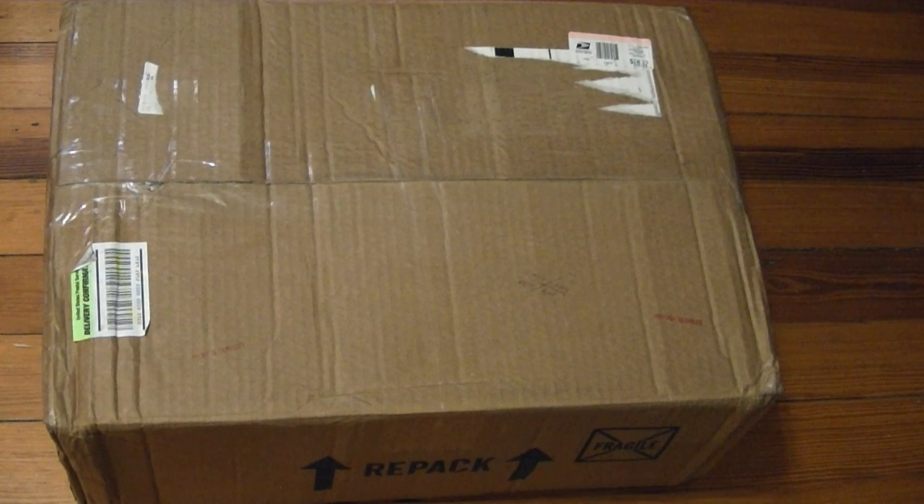Hey guys, this box just showed up in the post today so I thought I'd take some time and do a video while I open it up, because I'm not sure exactly what's inside. I mean I have some sense of what's inside because I bid on this on eBay and won it, and I wouldn't have bid if I didn't know what I was getting, but the pictures only showed so much.